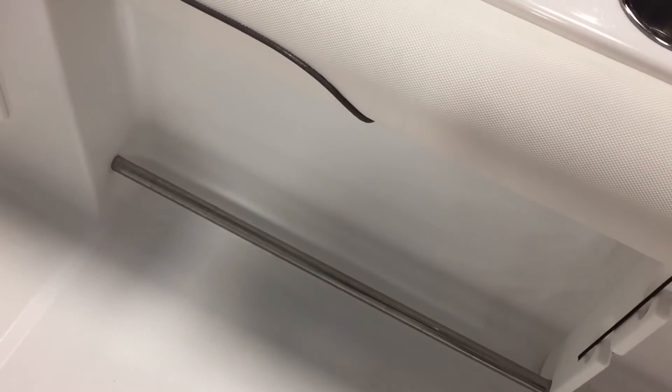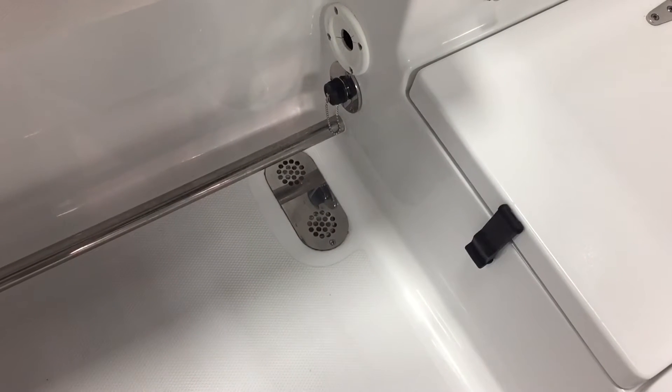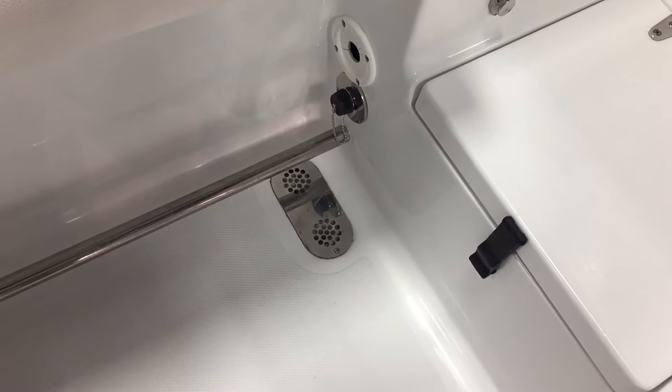Both sides of our gunnels have something a lot of people have taken away that people really like — tow rails. So when you're gaffing a fish or need to lean over the boat, you're not going to fall over. Use this to stay on. Big stainless drains in the back. This is really a nice quality fit and finish boat — higher quality than most in our league of price.